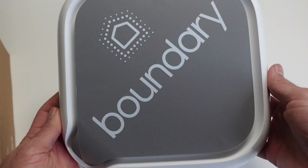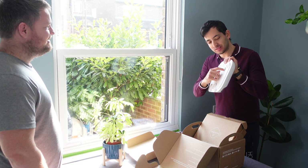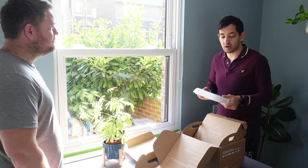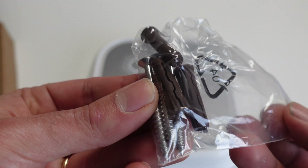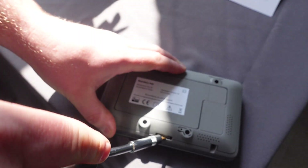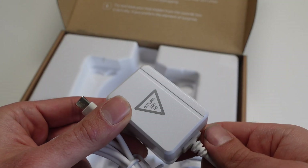The big one is going to be the outdoor siren — apparently this thing sounds like a jet aircraft, so I'm not sure if we're going to test it or not. It's battery powered and hopefully it's going to last a couple of years. The hub is your central point and needs to be located somewhere with good Wi-Fi reception. Once you've connected the hub to Wi-Fi, all of the other sensors connect via Z-Wave back to the hub. The hub needs mains power but also has a battery with 12 hours of backup, and the cable is USB-C.